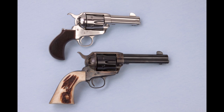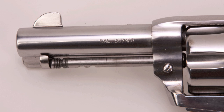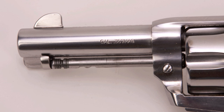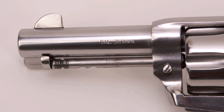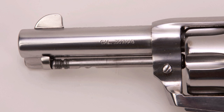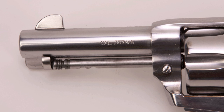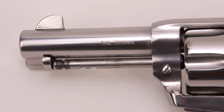The Pony Express is made by Pietta for EMF, and it's part of their Great Western II line. When we compare it to the standard Great Western II on the bottom, it has the same frame size but comes in a much smaller package. It has a couple of very distinguishing features. Obviously, the Pony Express has a much shorter barrel than a standard single-action Army revolver. The smallest stock barrel length on a single-action Army is 4.75 inches, while on the Pony Express the barrel is 3.5 inches, putting it into the Sheriff's model class.